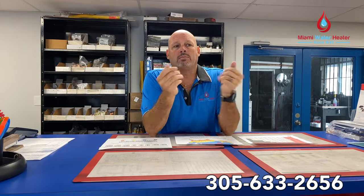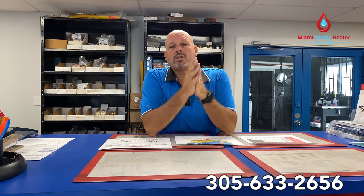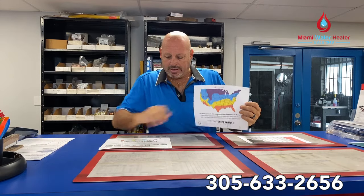The first thing we ask a customer when they say I want a tankless water heater, what size do I need — we tell them: what's your incoming water temperature? And most of the time the answer we get is: I don't know. So we put this chart on there.